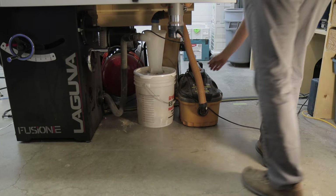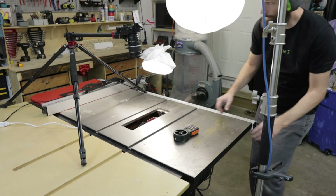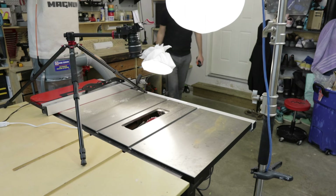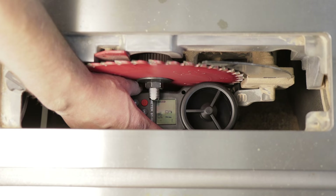To test wind speed, I hooked up the shop vac system and stuck my anemometer right at the point of dust collection. The shop vac came out to 2.2 meters per second. Next, I checked the industrial system — that came out to a whopping 6.1 meters per second.